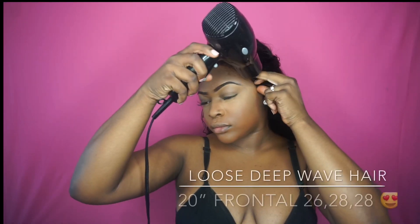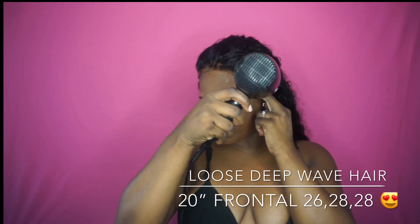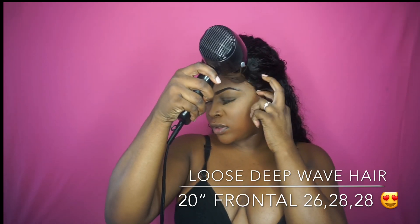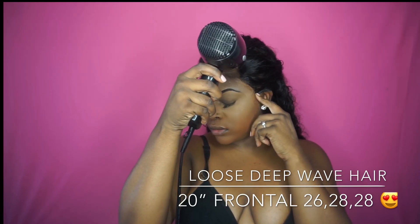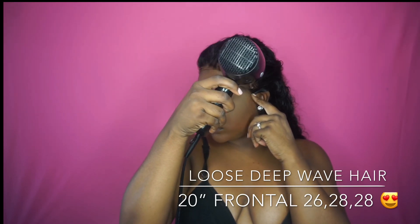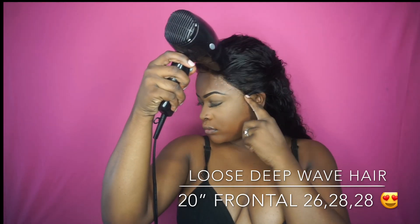While I'm doing that, I want to go over some specs about this hair. This is their loose deep wave hair — I have three bundles and a frontal: two bundles of 28 inch, one of 26 inch, and a 20 inch frontal that I customized myself. I did not add any baby hairs, and I plucked the hairline just a little bit.